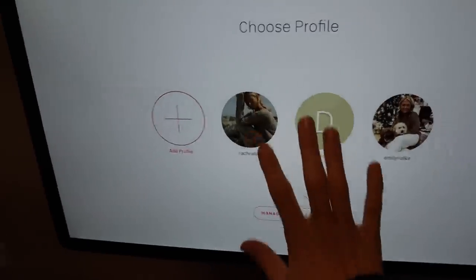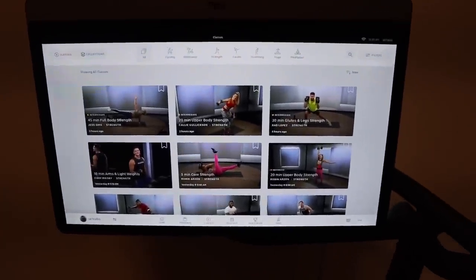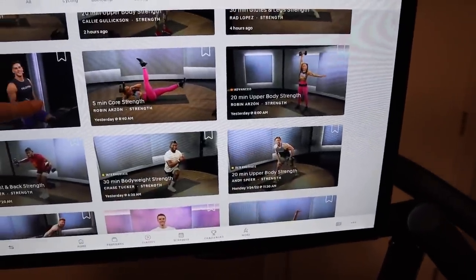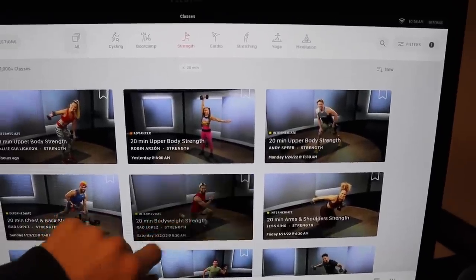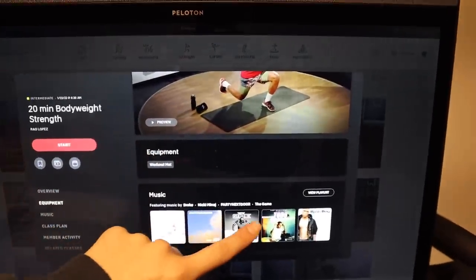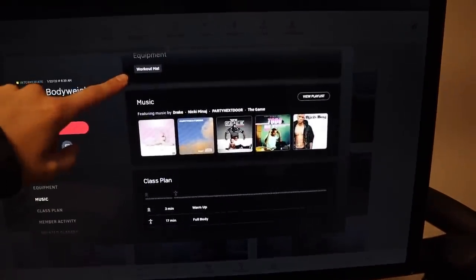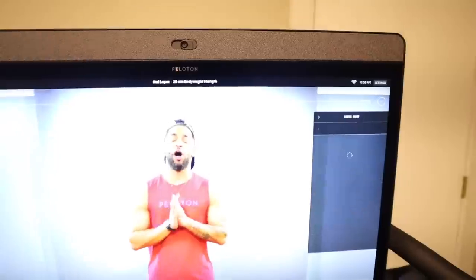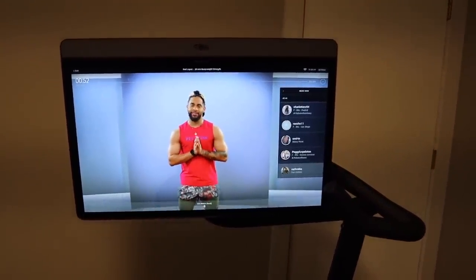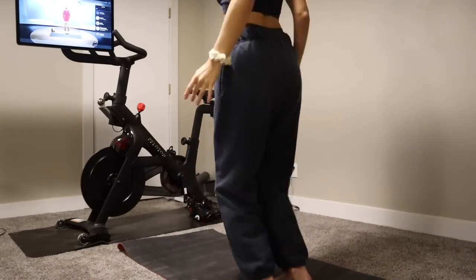I think I'm going to do just a floor exercise today. I love this Peloton — it's been such a game changer. Let's do a 20-minute body weight strength class. It shows you the music that's going to be in it — warm up, full body. Okay, here we go, a 20-minute intermediate body weight strength class. If this is your first time on Peloton, smooth out those jumping jacks, big breath in.